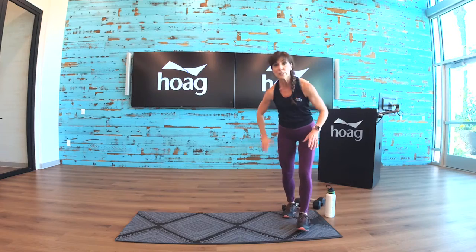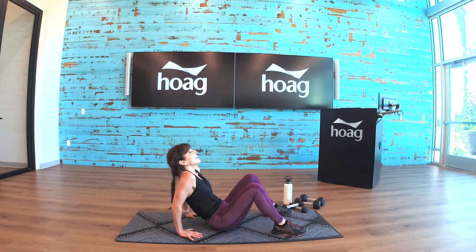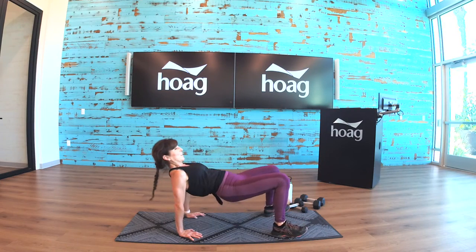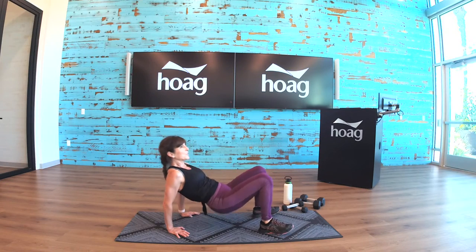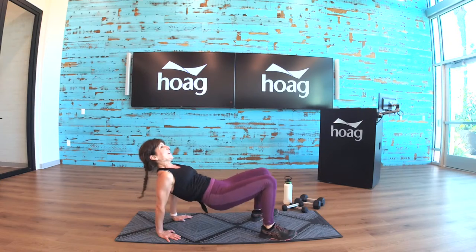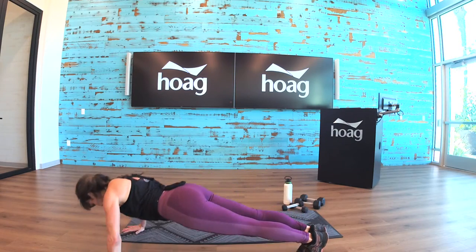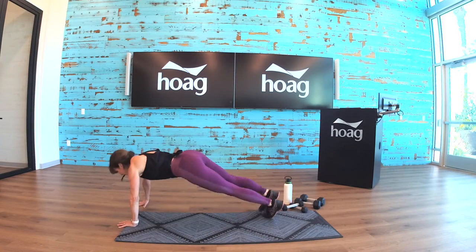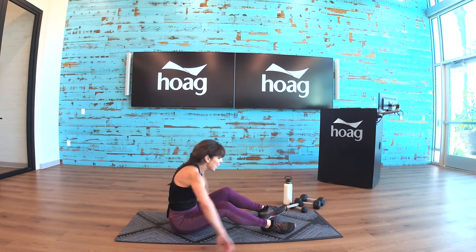Coming down onto the floor for the reverse bridge. Arms wide and lift — bend the arms, touching the glute down to the back, push back up. Flip it over — one push-up, down, and flip it back. I want that push-up to be big — nice and big, there's only one, we can do it. Flip it over, flip it over, bend and straighten, and we are done right there.